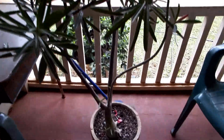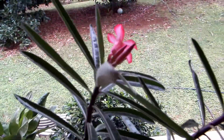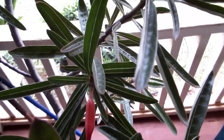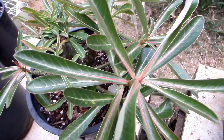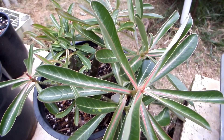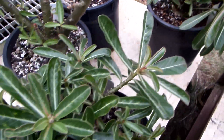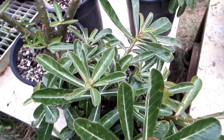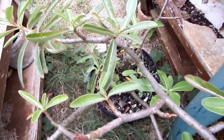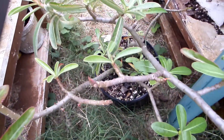Here I have an adenium somalense. Adenium somalense differs from other species of adeniums, besides other things, by having very narrow, very long leaves. When I crossed that a few years ago with adenium obesum, the shape of the leaves got partially transferred. So I know that this feature is more or less dominant.